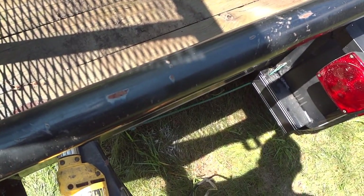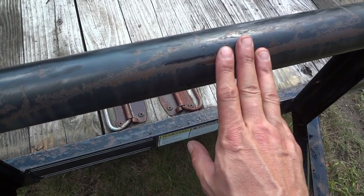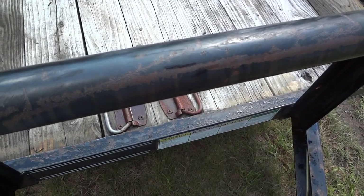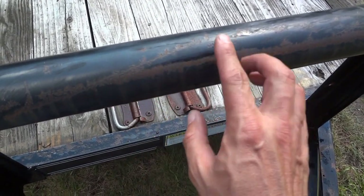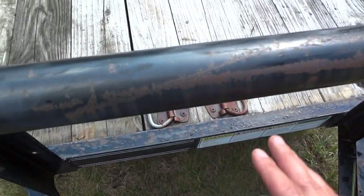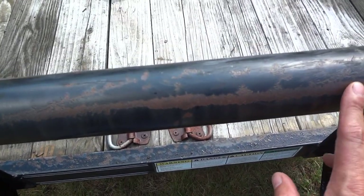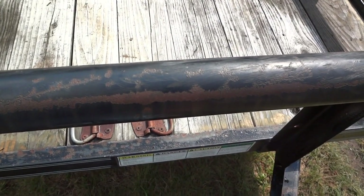Attempting to remove the rust may have been an exercise in futility. I ended up switching over to a wire wheel — that paint stripper wheel I had just kept clogging up and pretty much just got the loose rust off. You can see there's still some surface rust here and there. But this was about the best I could do with the wire wheel without having this turn into a day-long project. So I think I'll just leave it like this and paint it.